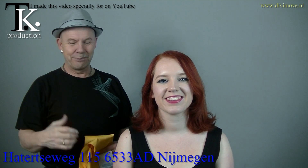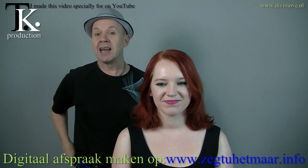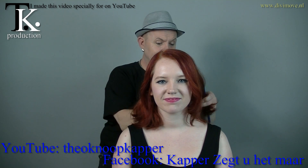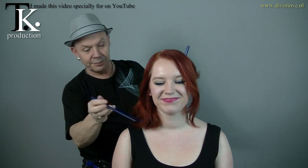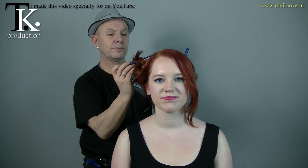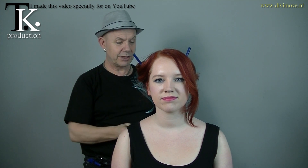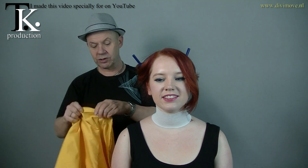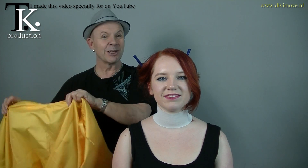Hello everyone on YouTube. Pak is my model and we're going to change her hair. First need some protection. I have a little bit of a cold, so there I can do nothing about. Pin up the hair. My video for having a video with capes is almost in planning ready. I can't start on a yellow cape, because it's nice when our red hair is falling off on a yellow cape.